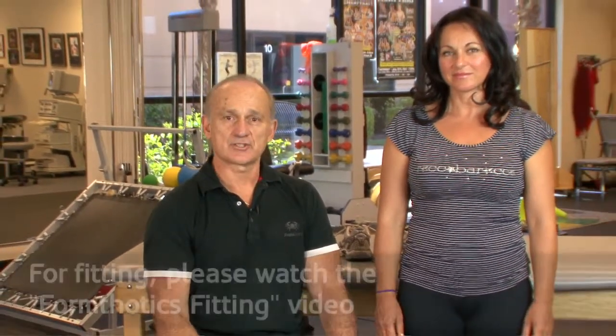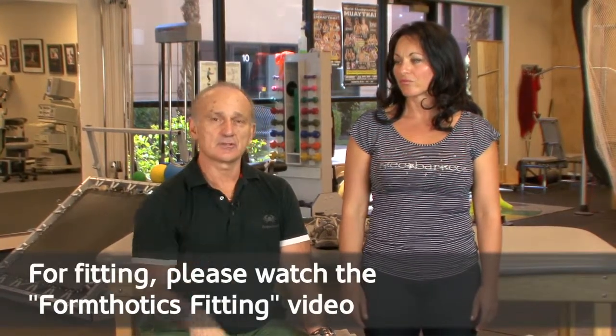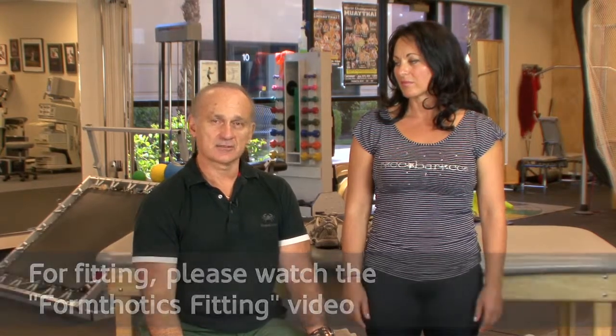Now we're going to do the testing, evaluation, and fitting of the orthotic on my patient Georgiana, who has horribly flat feet. The Formthotics company has come up with six tests that help determine the kind of orthotic to use. I'm going to add a few things I like doing as well.